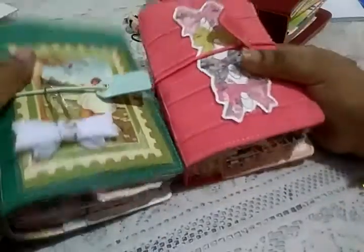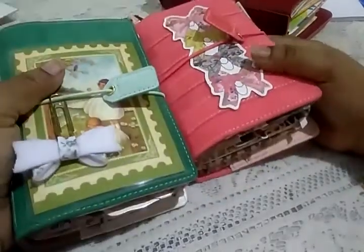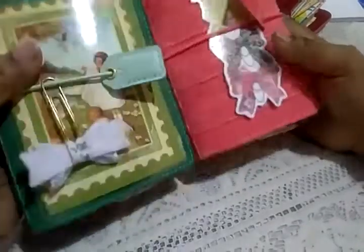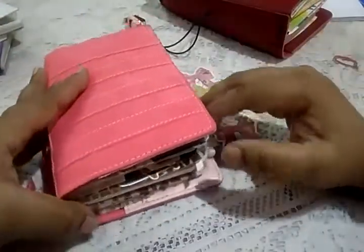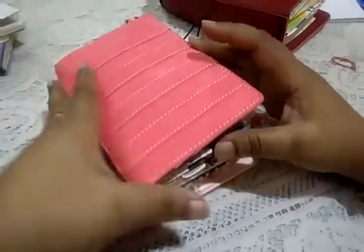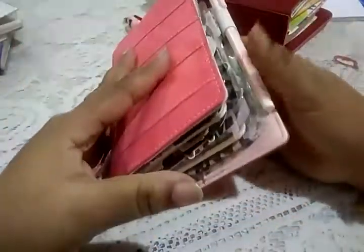Hi everybody, this is Pramita here and I'm doing a flip of my planners. This is the third part whereby I'll show you how I set up my two Webster's Pages. I had been requested to show this but I always get distracted. I did buy this from a pre-sale that Webster's Pages had, and from a friend of mine called Bet Solar — she has an Etsy shop called Rock Your Notebook and she sells some awesome inserts and stuff like that.